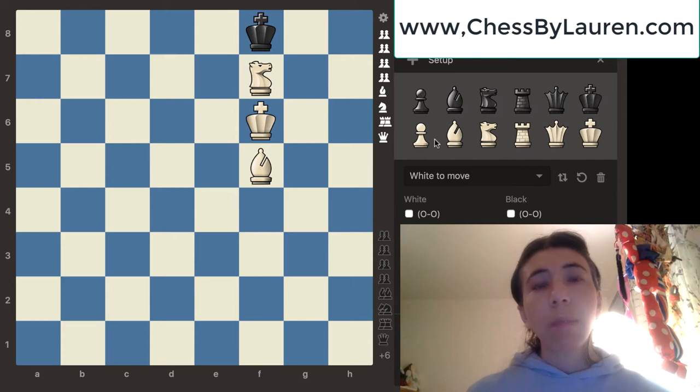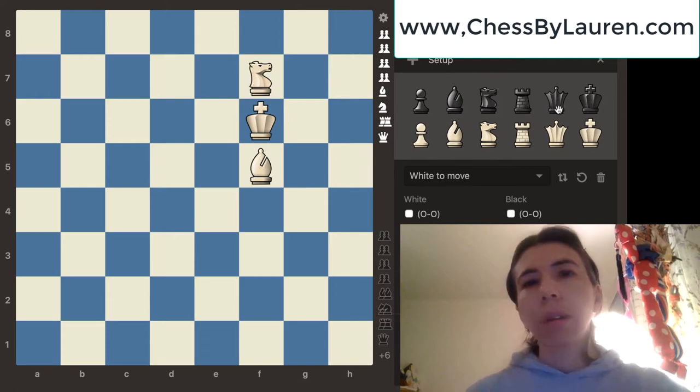She wanted me to do an advanced video. So this video is for the advanced players. If you take a look at this position, white has a knight and a bishop, and we definitely want to force a checkmate in this position. Let me go ahead and build this position.